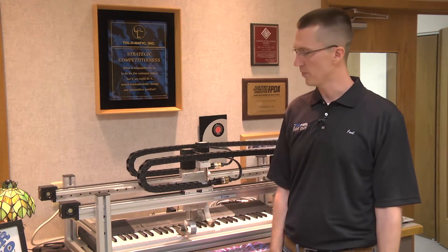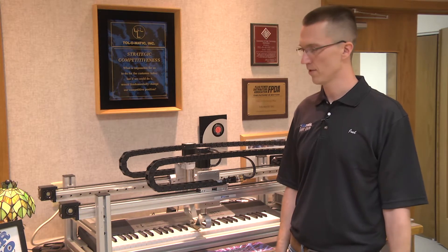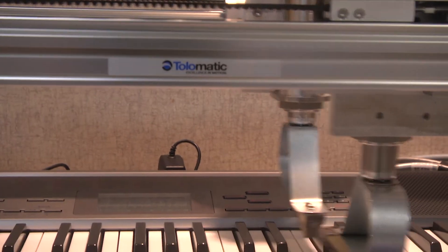This is a piano player, basically, and it's got two actuators that are competing with each other. That's an MXB actuator on this side — it's a belt drive — and we have an ERD actuator doing the key press.